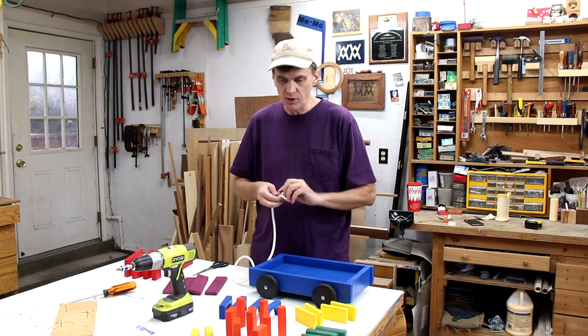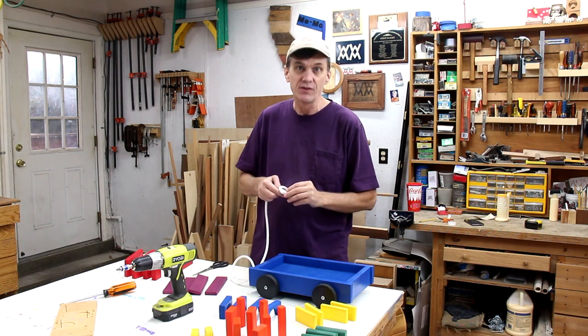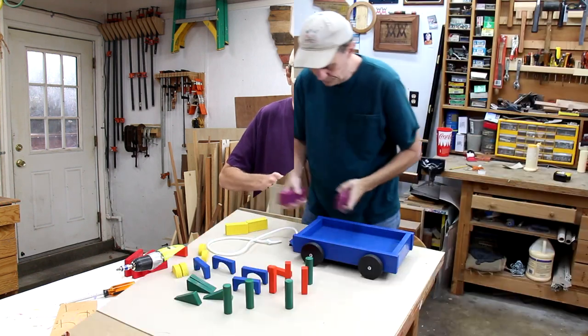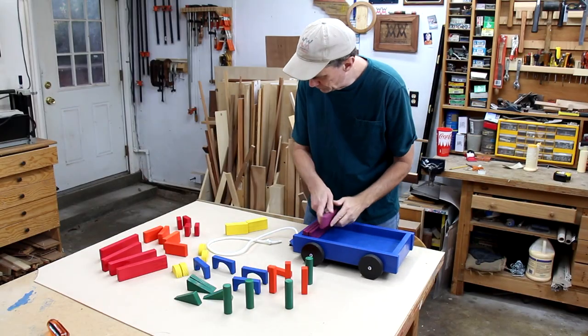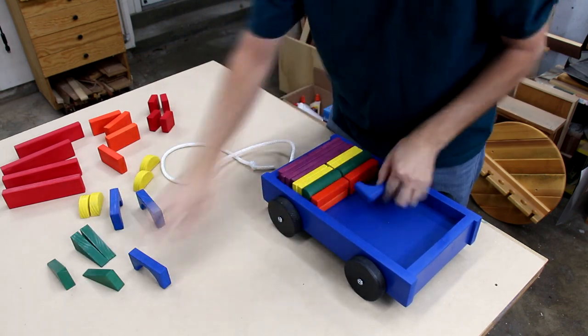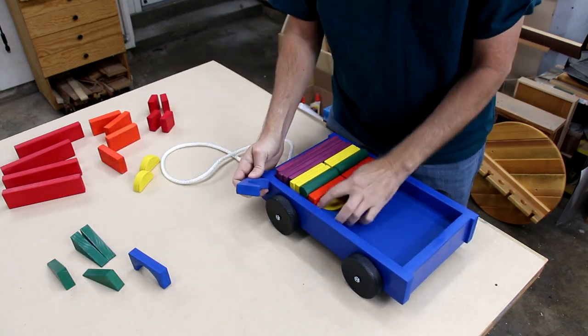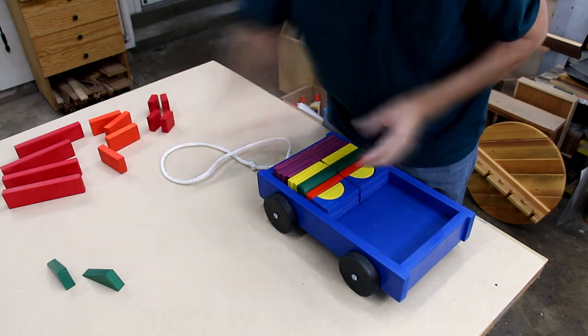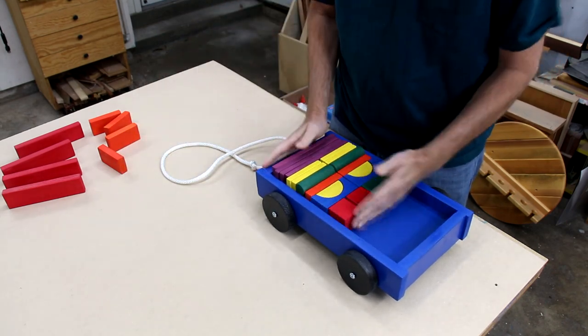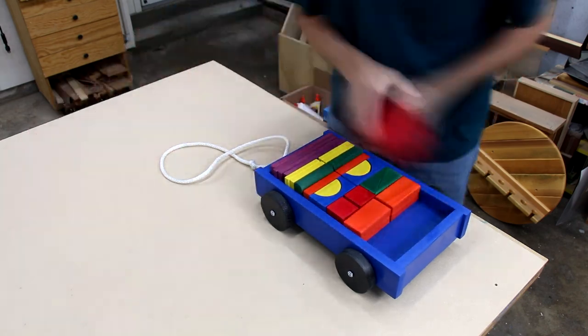I should point out also that spray paint is child safe once it is completely dry. I think this is a really good way to help teach kids sorting techniques because there are a lot of different ways you can sort the blocks inside of this cart.